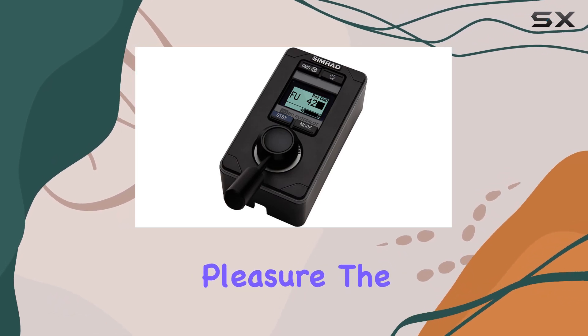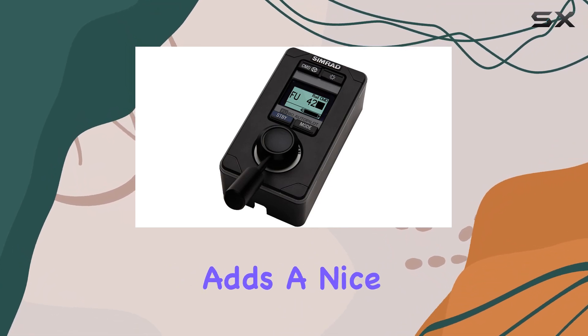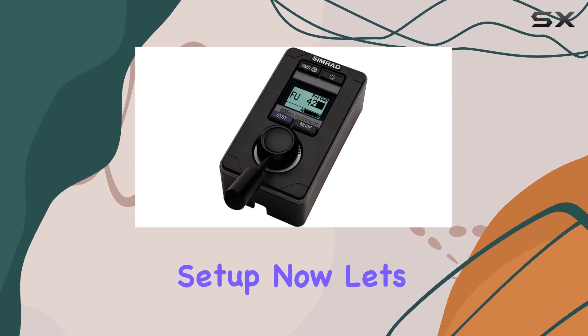Whether you're using it for business or pleasure, the FU 80 is designed to deliver. Its aquatic scent, while subtle, adds a nice touch to the overall experience. Plus, the front bezel adds a sleek aesthetic to any marine setup.